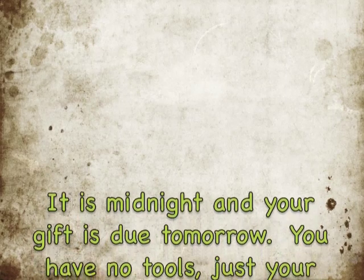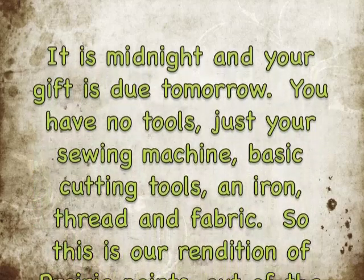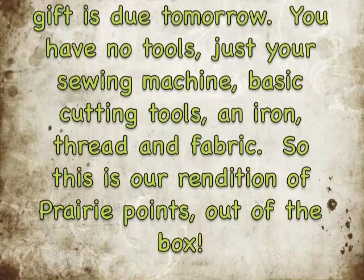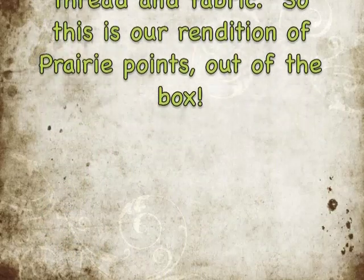It is midnight and your gift is due tomorrow. You have no tools — just your sewing machine, basic cutting tools, an iron, thread, and fabric. This is our rendition of prairie points out of the box.